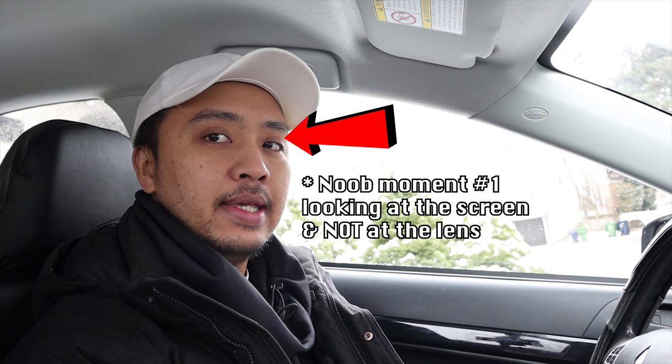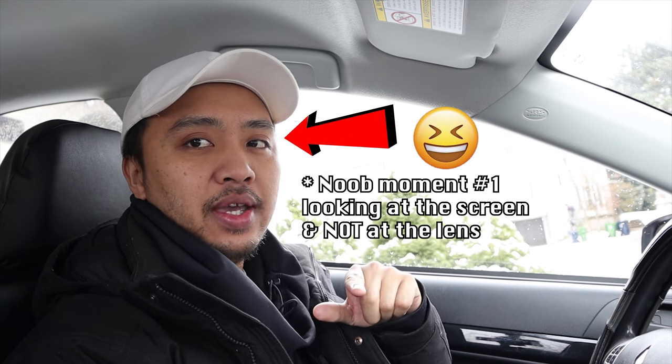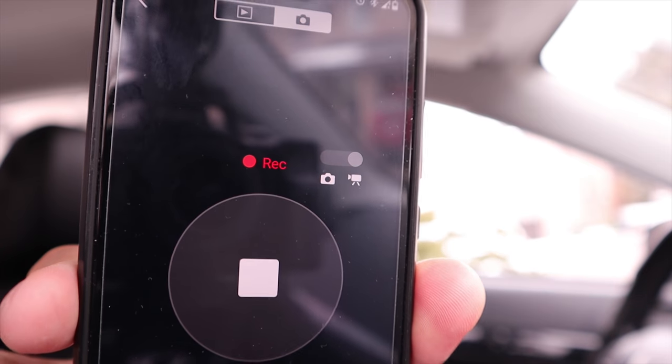Hey, how's it going, lovely people? My name is Brian. Welcome to my channel where I talk about eye-catching art and eye-catching things. Today I wanted to go around the city — the city of Toronto — and take you on a little tour while showing you the murals that my mates and I have done in the past. So buckle up and enjoy the ride.